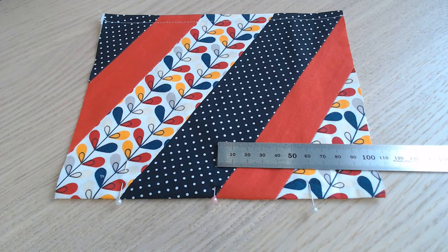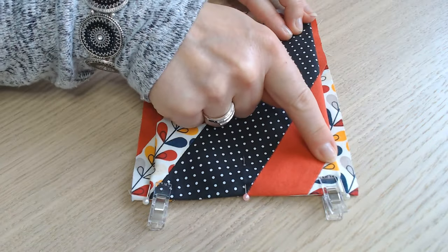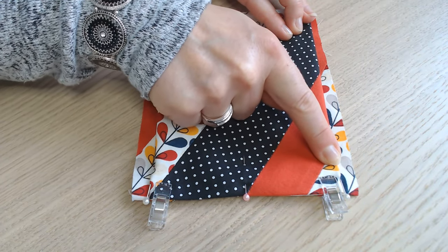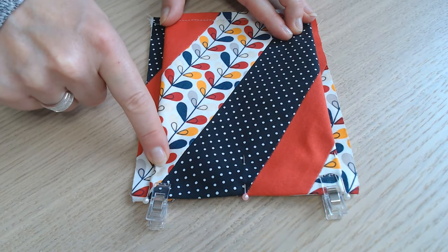On place une première épingle au milieu des 20 cm. Et ensuite, de chaque côté de cette épingle, on prend un repère à 6 cm. On se sert du repère à 6 cm pour former deux plis de chaque côté d'1,5 cm.